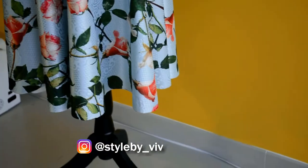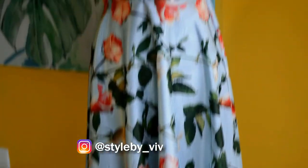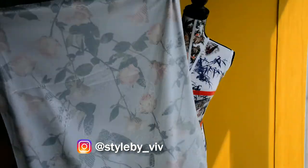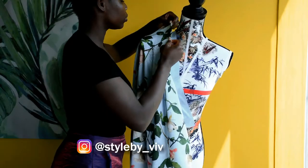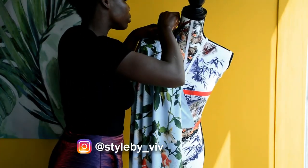Here is the skirt on the mannequin. Moving on to the next step, I already went ahead and pinned the lining to the mannequin, and I'm going to use that as a guide to drape the pleated side of the skirt.